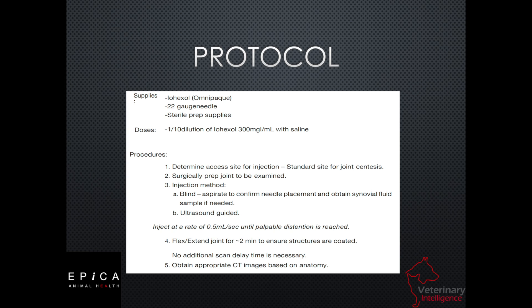We're going to use a 22-gauge needle and we're going to sterile prep the access site where we're going to do the injection. Some folks may want to go ahead and do a pre-contrast scan and then do a post-contrast scan, but ultimately we're going to look at both of the stifles. We always want to be able to see them both.